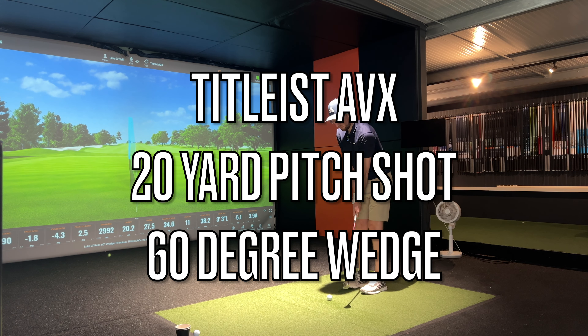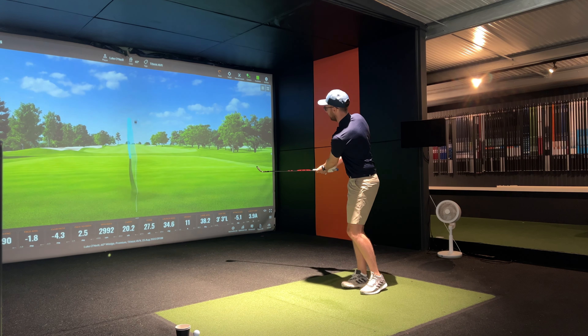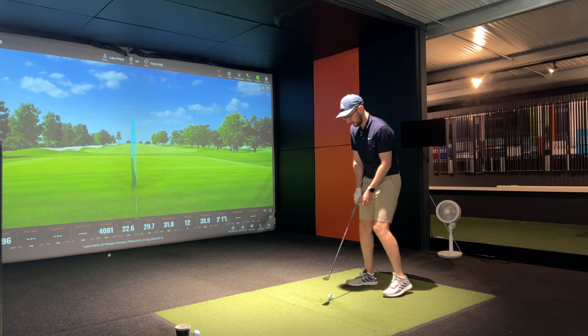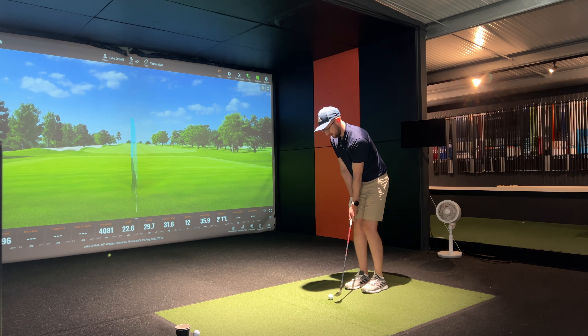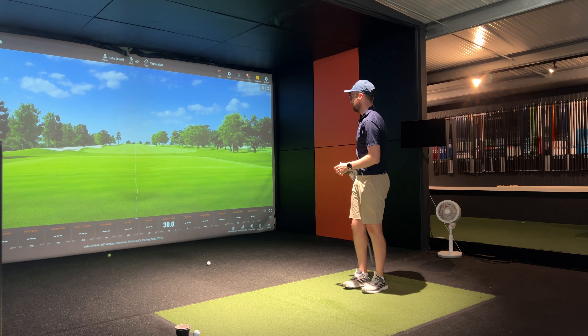First shot here with the Titleist AVX. I'm expecting it to feel a little softer than the Pro V1 and to deliver high short game spin exactly the same as the Pro V1. Chipping with it, it's definitely nice — I love the feel of a soft golf ball and this one definitely appeals more to me than the Pro V1. It's delivering some really cool short game spin numbers and it does feel great.